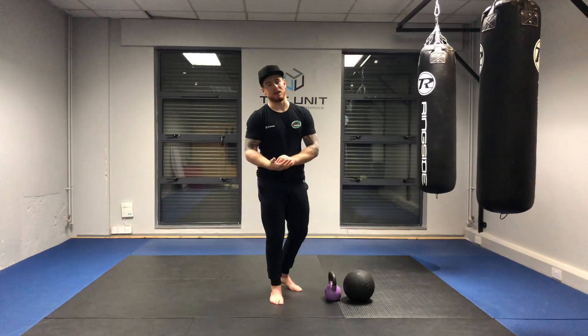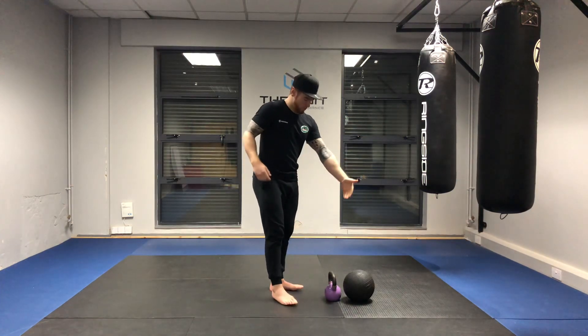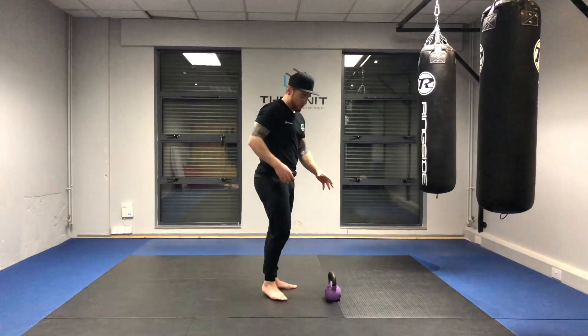Other than that, this can be done with anything. It can also be done off the doorknob, the side of your door, with a medicine ball or a kettlebell. I'm going to demonstrate with the kettlebell.